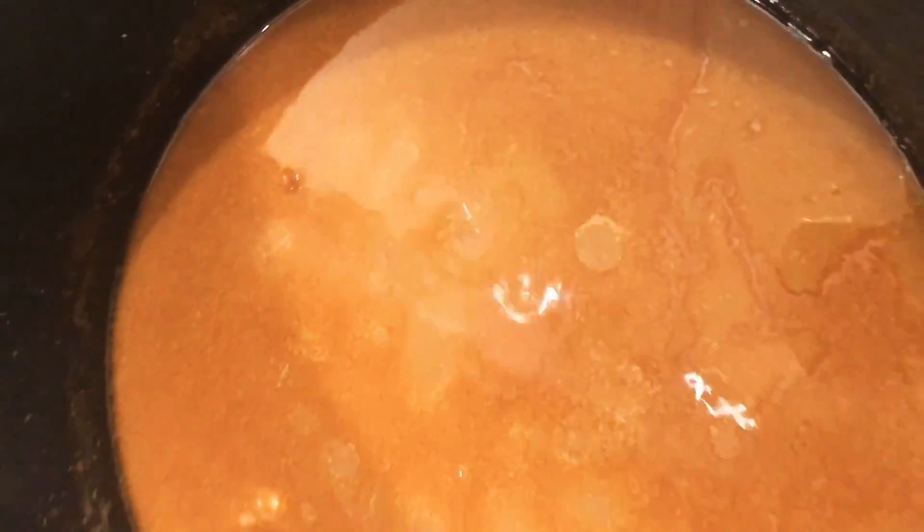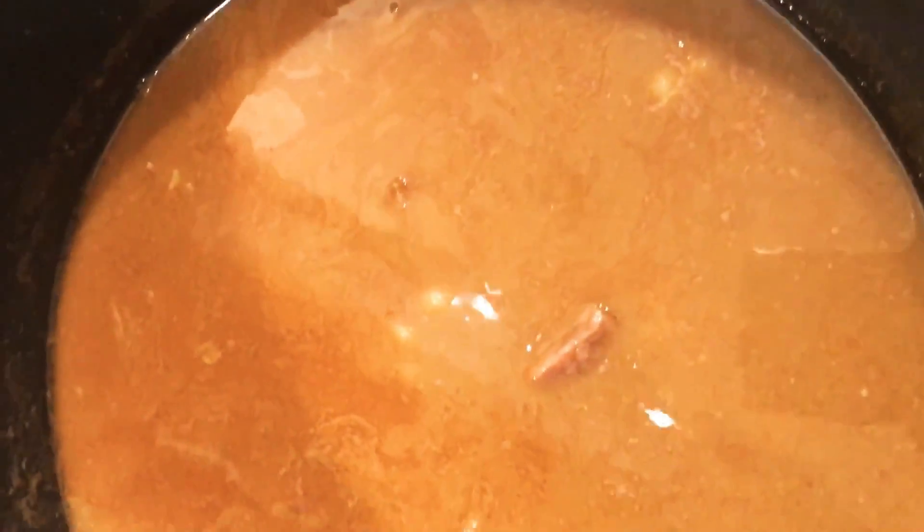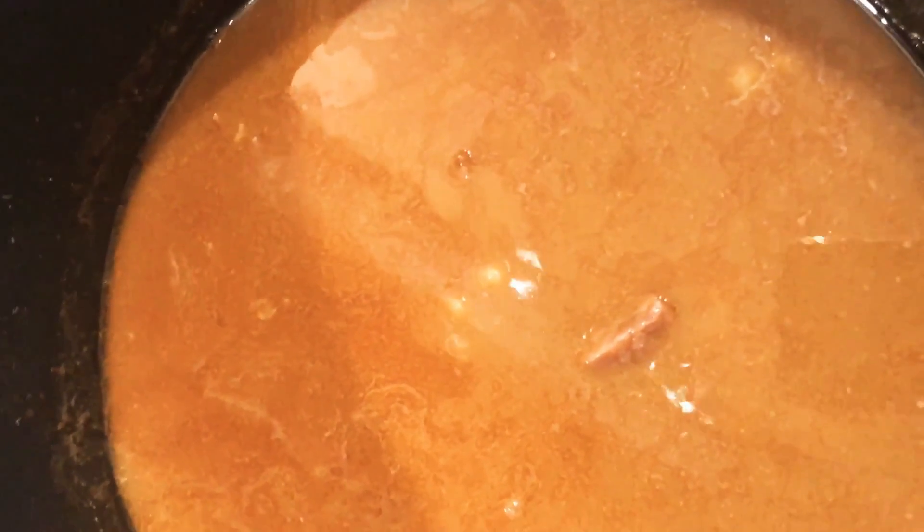After 1 hour, the meat has cooked very well. Now I will turn off the heat and wait for it to dry. Then I will grind it with the hand blender.